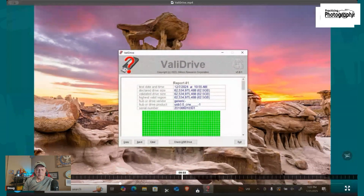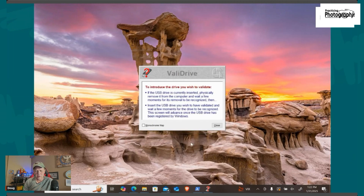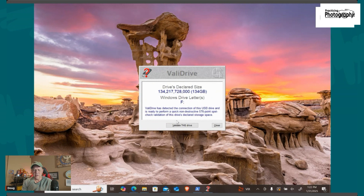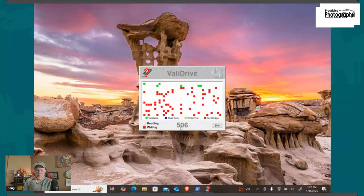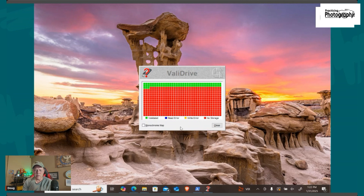Once you've downloaded the software, install it and run it. This is what it looks like on a good card — this was the 64 gig card and it was good. Go ahead, click 'Check Drive.' You can see your USB is already plugged in; they tell you to take it out, wait about 10 seconds, then plug in your drive. When you plug it in, it's going to detect it. Once it detects it, hit 'Validate this drive.' The red boxes are bad areas; the green boxes are the good areas. You can see my 128 gig card did not turn out too good.